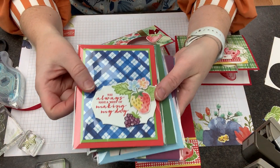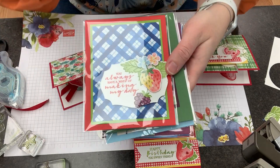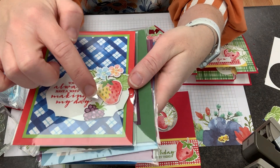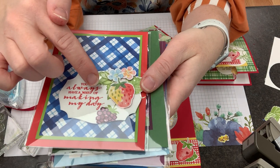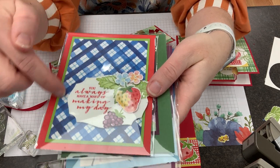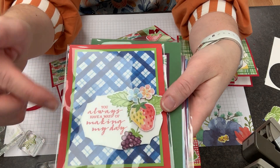This one is made by the fabulous Mary Ellen Stites and she used the designer series paper here and cut this out. Isn't it darling? A really cute way to make the most of that paper. This is the paper that's available as a celebration item, and I love the colors there.